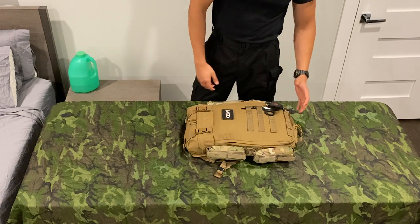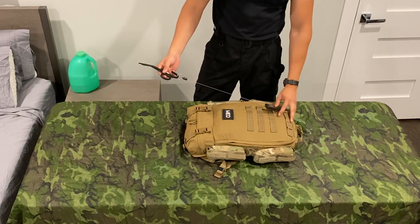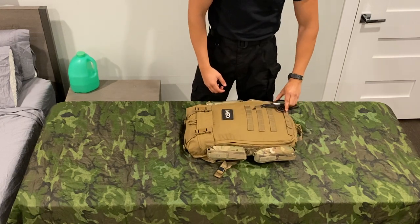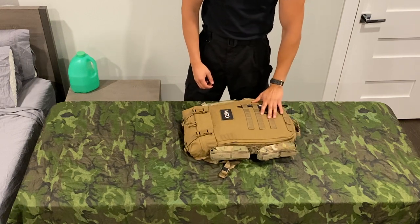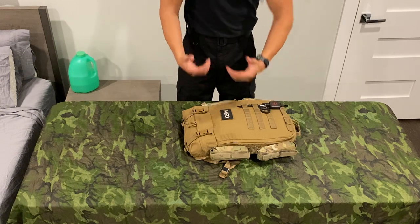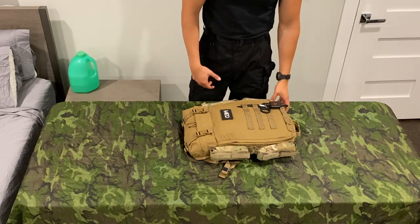On the outside of the pack itself, I do have a set of trauma shears on a North American Rescue shear leash, just so you don't lose them. I find that's a pretty good place to keep them. I usually have my Raptors on me as well when we're in the field, but this is just a nice little backup. It's not always you as the medic that's going to be using the bag, so that's something you have to take into consideration.